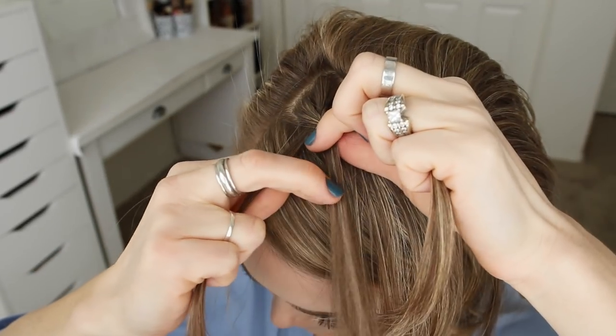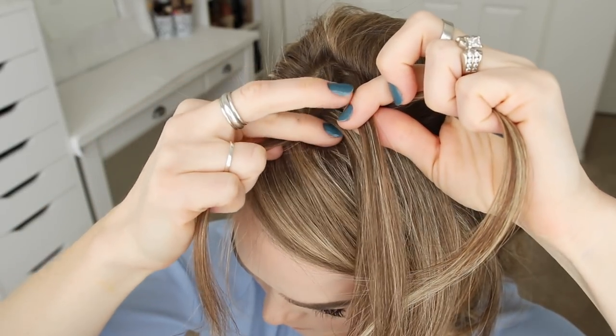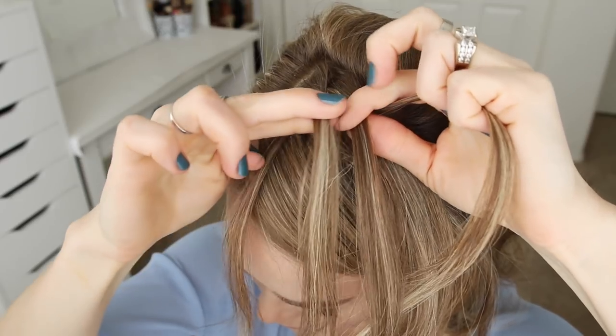Then with the left section, I'm going to drop it down, pick up a new section of hair, and cross it over the middle strand in its place. And this is what will create the waterfall strands for the second braid.